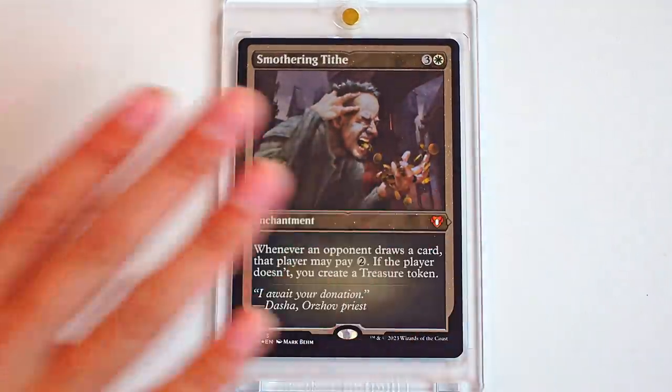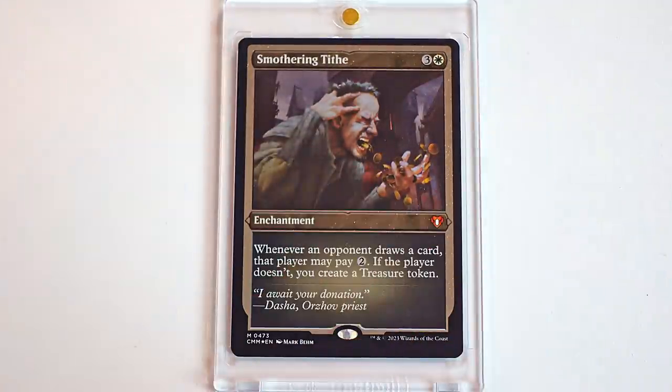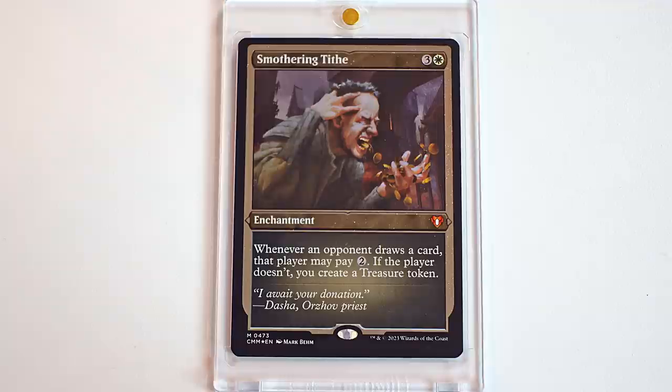This next one is also one that you either love to see or you hate to see. I love Smothering Tithe. I'm super happy to not pay two mana so you can have a treasure. It's a great card — again, staple. I feel like most people are playing this if they can. This art is, again, a classic. We've gotten some recent art of Smothering Tithe but I feel like this is always the classic one that I gravitate towards the most, and this looks really pretty with the foiling. It's all glittery and it should be. Making money.